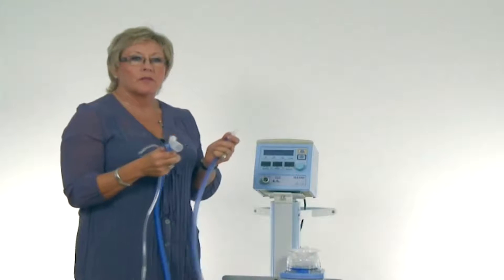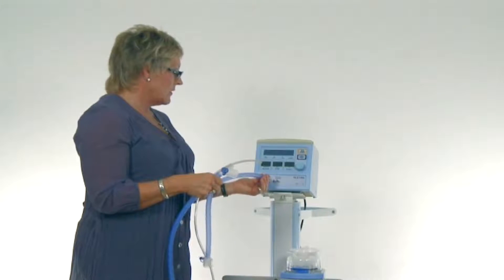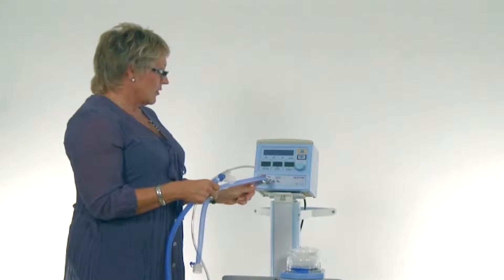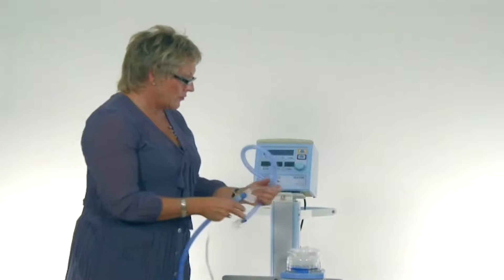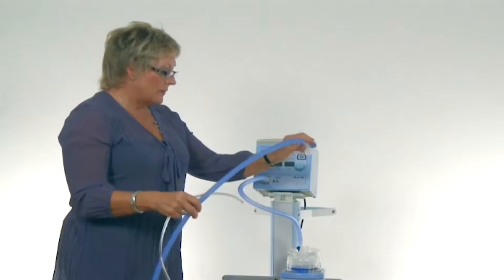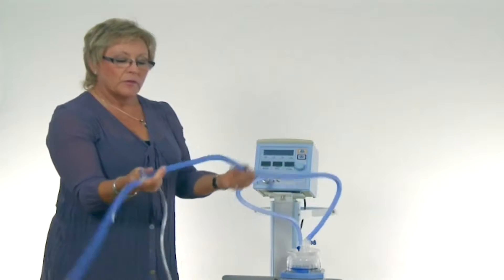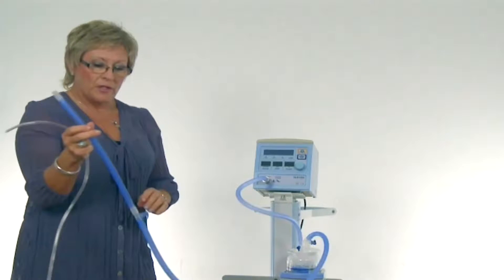To connect the patient delivery circuit to the SLE1000, connect the fresh gas flow hose to the fresh gas outlet and to the humidifier. Then connect the inspiratory limb from the humidifier, which will connect to the nasal flow generator.